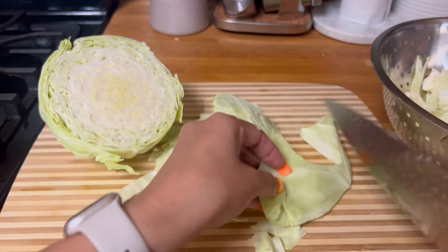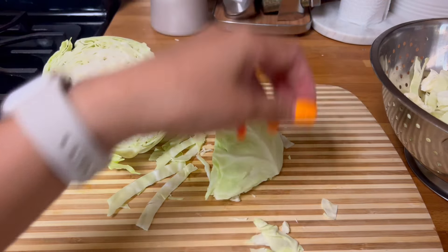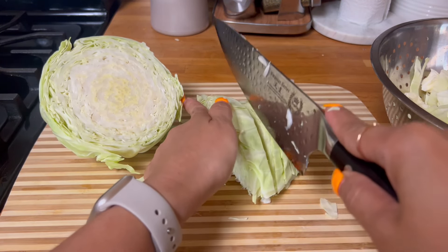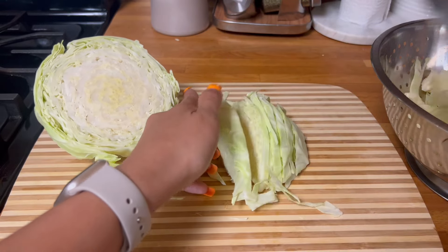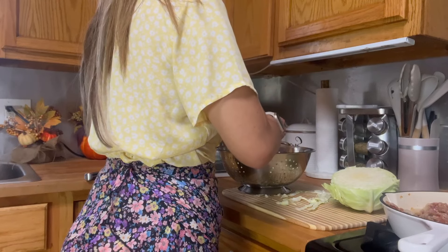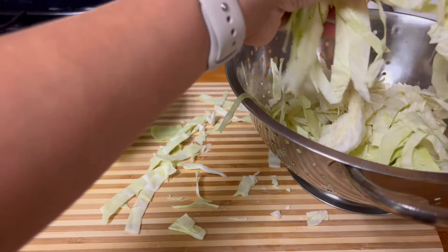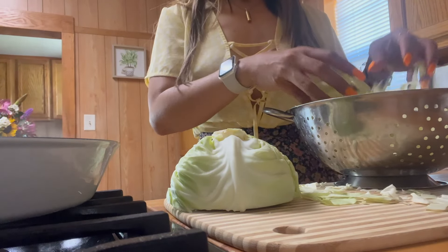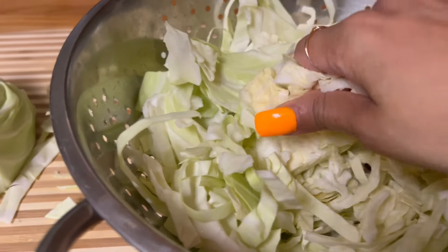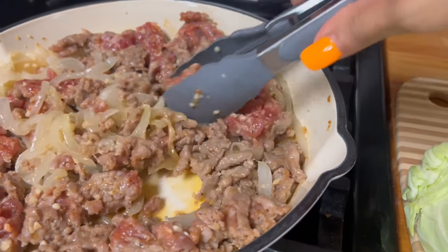My birthday was the other day, so thank you to all the ones that greeted me. I was really thankful and happy to make hot dog buns for my birthday. I think we're just gonna use half the cabbage — this is already a lot. Let's stir this first.